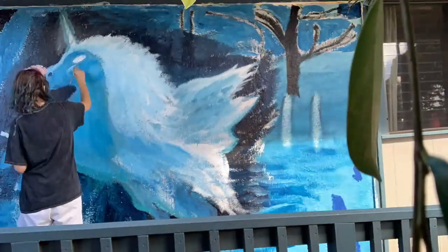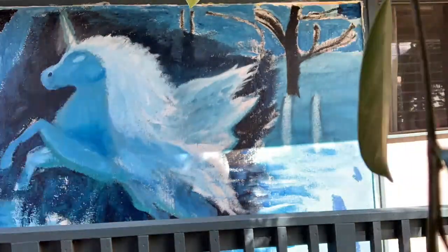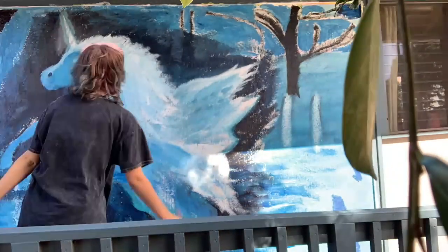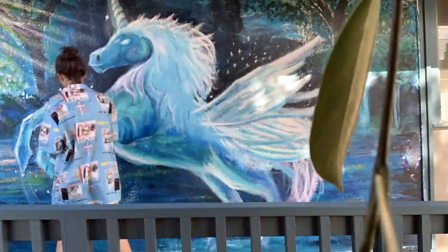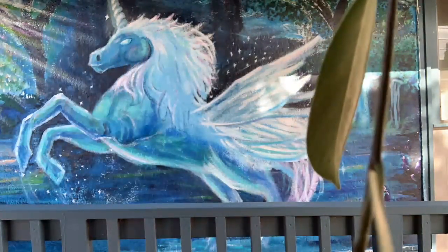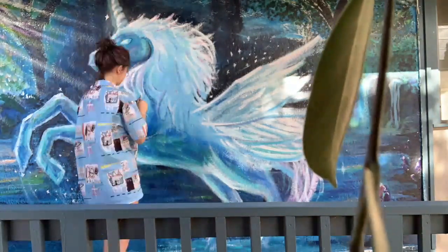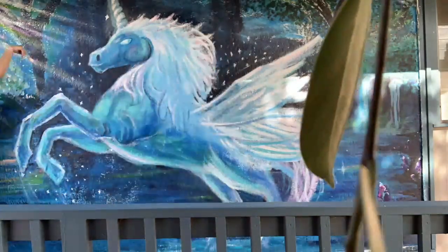I had help with the background — I did do some edits, but two people helped me. The credits will be at the end. I'm really proud of how it turned out, and thank you for watching. I really hope you enjoyed.